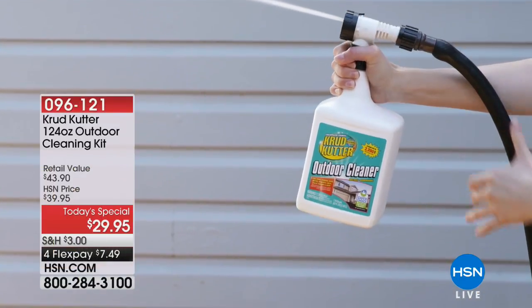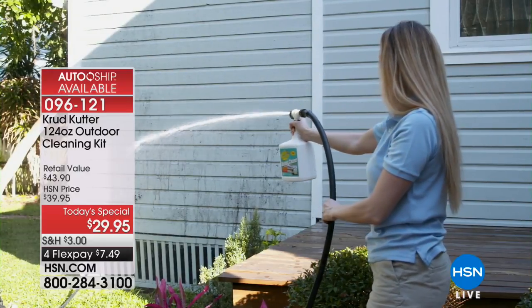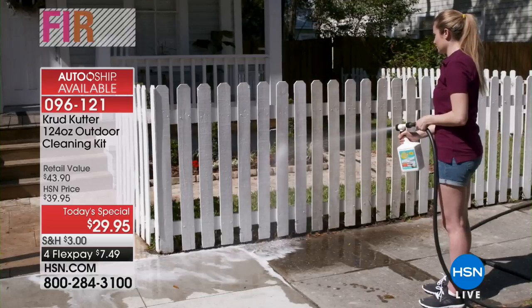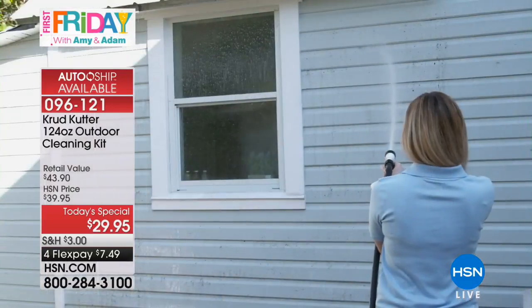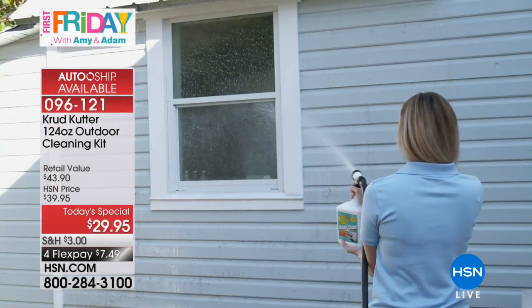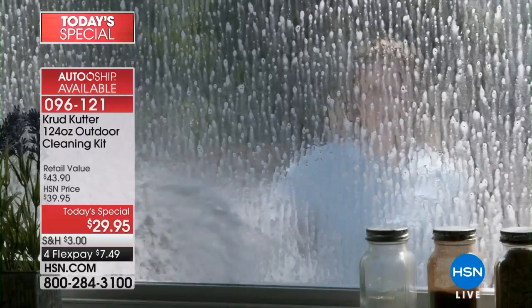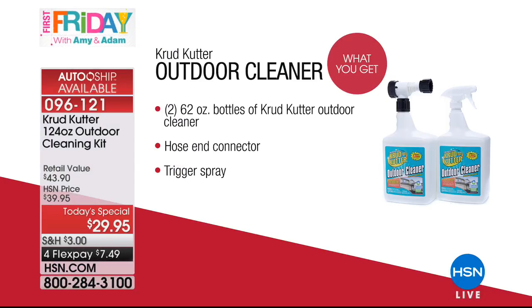12,000 of you have already said yes to the Crud Cutter. This is 124 ounces of outdoor cleaning kit - over a $43 value. This is about the time we start thinking about cleaning the outdoor furniture, the grill, the back porch, the windows with all the salt from roads being salted from snow. You can do all of that cleaning for four credit card payments of less than $8. It's our Today's Special and you can also put it on auto ship so you never run out.